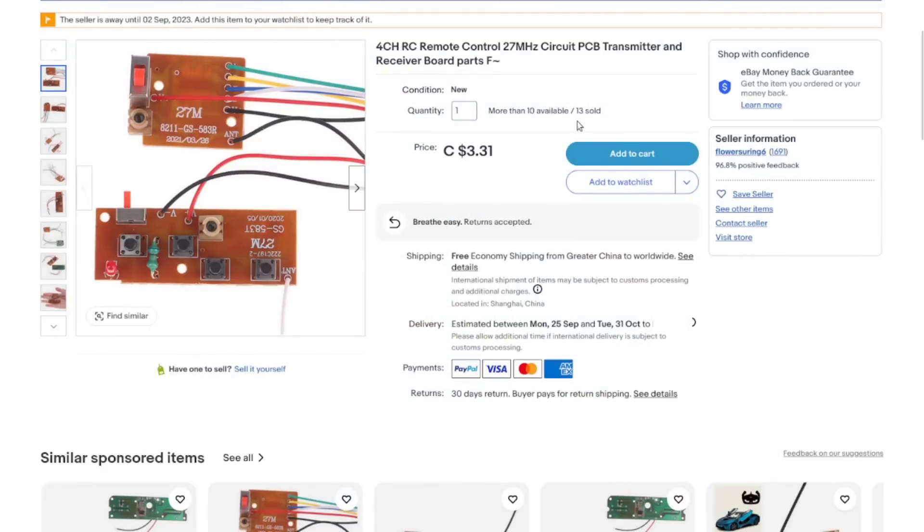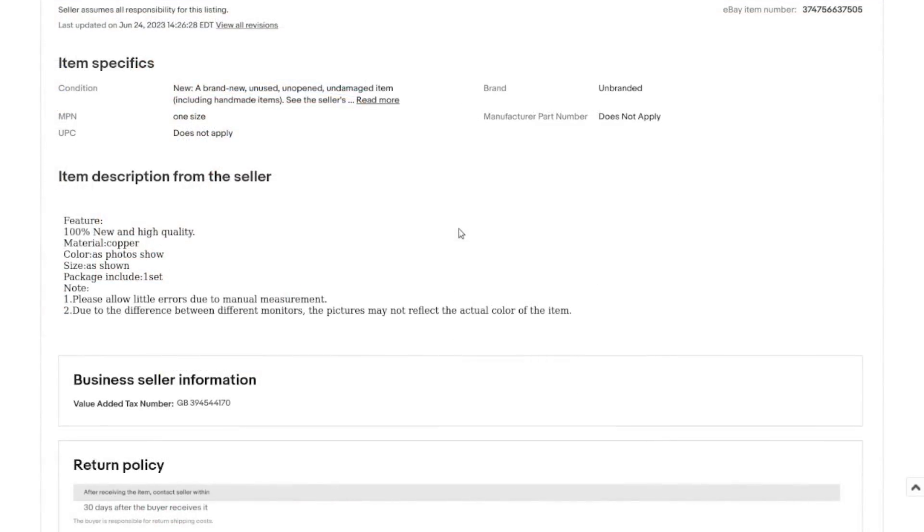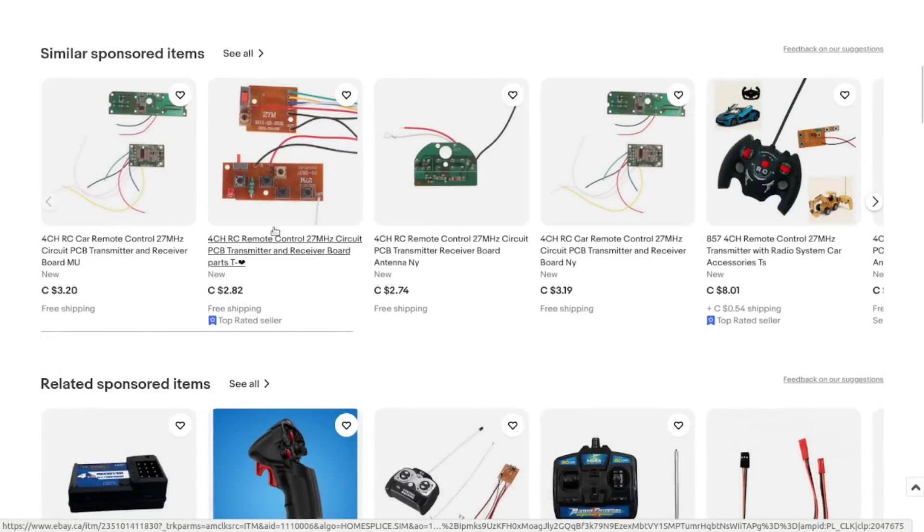Four-channel RC remote control, 27 megahertz circuit PCB transmitter and receiver board parts — yep, that's exactly what it is. I paid three dollars and 31 cents with free shipping. Not much information in the listing — material copper, color as photo shown, includes one set. There are other sellers with the same thing for pretty much the same price.